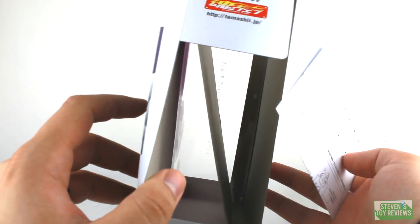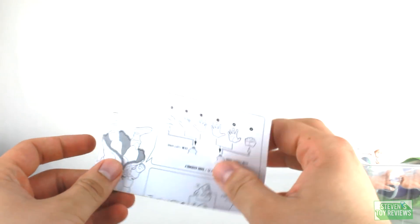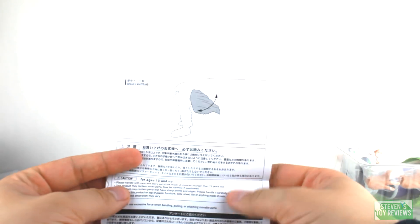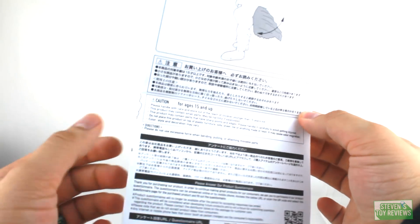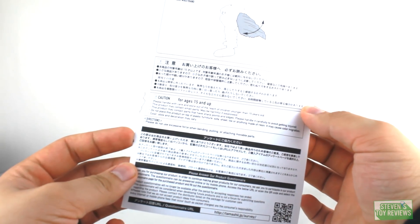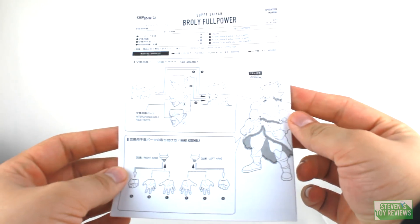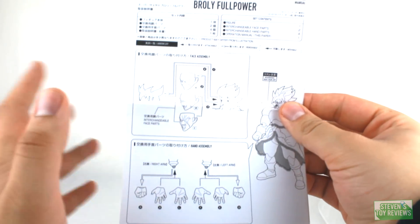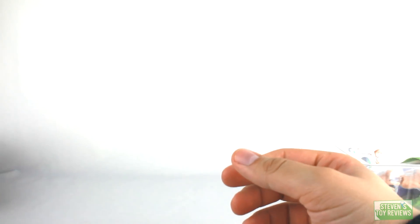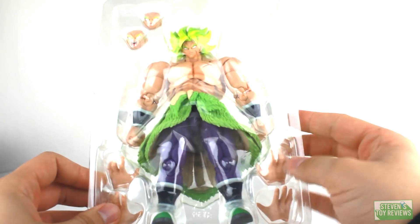For some previous Dragon Ball releases they've had little leaflets inside promoting upcoming releases, but not here — you'd think they would at least include one for the Super Saiyan Blue Goku renewal. The instructions say please do not use excessive force when bending or attaching movable parts, and it warns you about paint rubbing off. Nothing too fancy about this release, which I guess is okay, though it definitely should have come with some effect parts — especially for the open mouth.